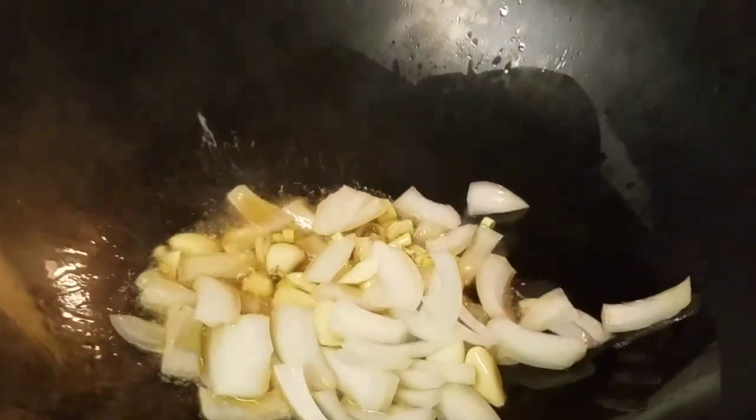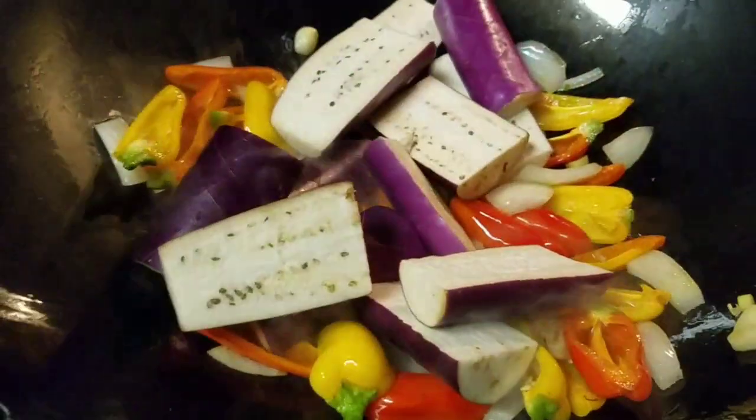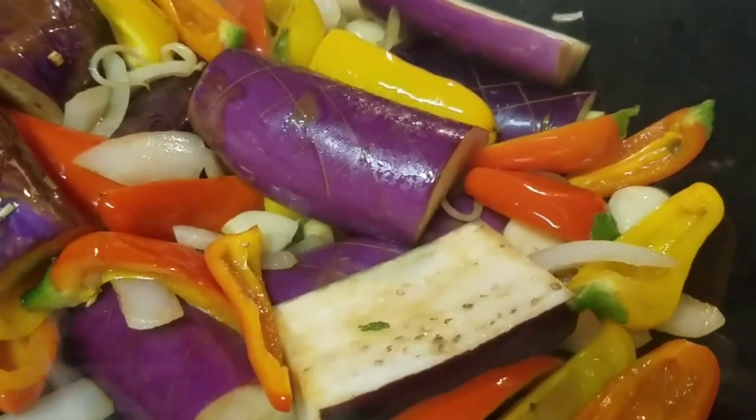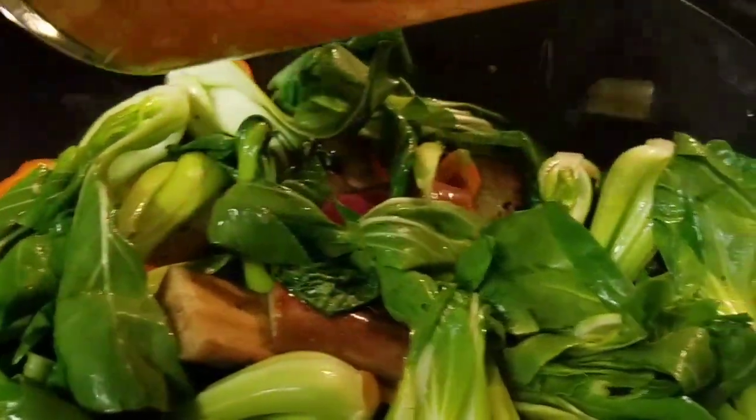We've got some sesame oil in here. As soon as that stops smoking we're gonna get started. Now I see smoke — that means it's time. At this point I'm gonna add just a little bit of chicken stock, which kind of helps it steam.